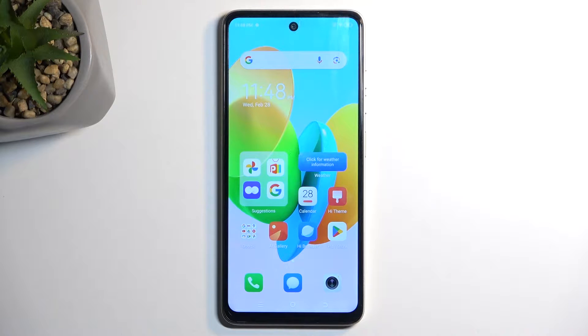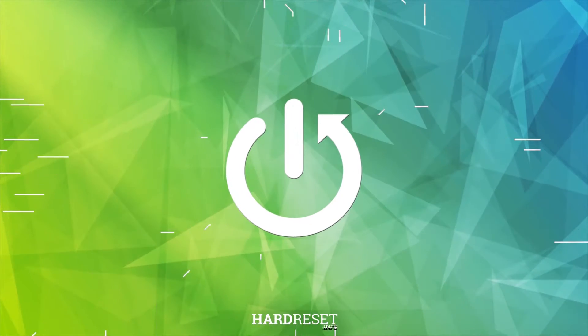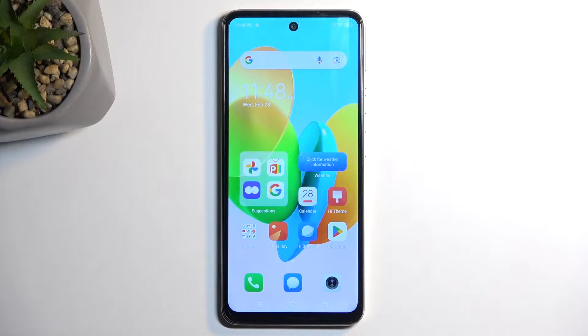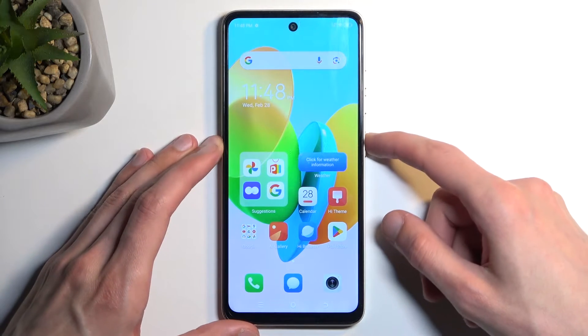Welcome. This is the Techno Spark 20C and today I will show you how you can hard reset this device through recovery mode. Doing such a reset will also allow you to get rid of a screen lock if you have one set that you don't know.